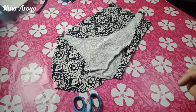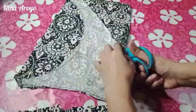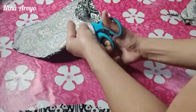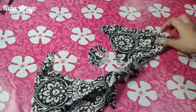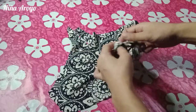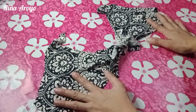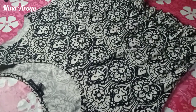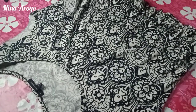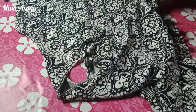I'm done with the first top. Let's do the same for the second top. I'm done cutting with the pattern and this is how it looks like. Ta-da! Now let's proceed to the pattern of the panty. Let's cut the both sides of the top first.